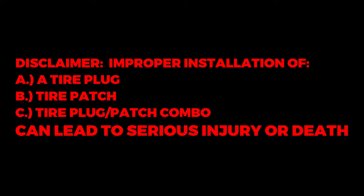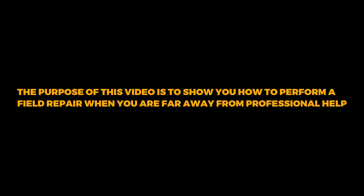Improper installation of a tire plug, tire patch, or tire plug-patch combo can lead to serious injury or death. The purpose of this video is to show you how to perform a field repair when you are far away from professional help.